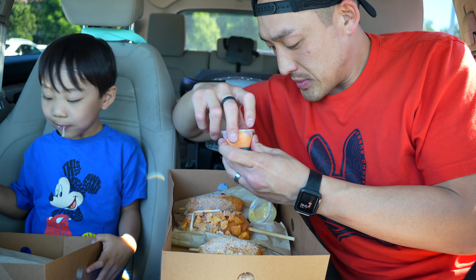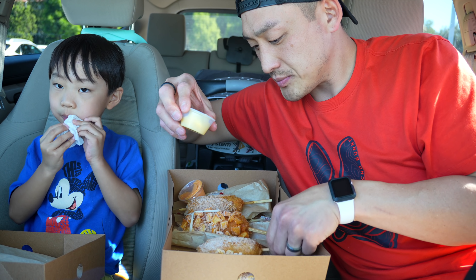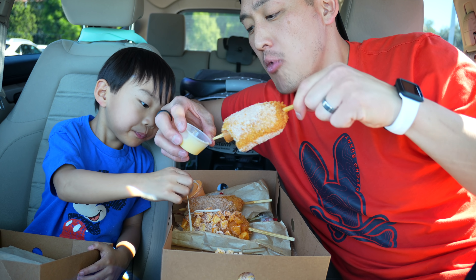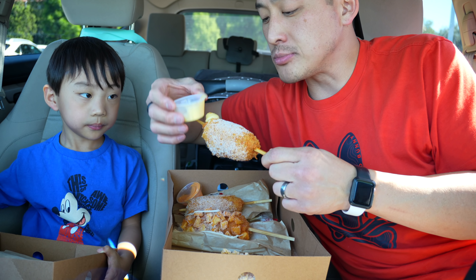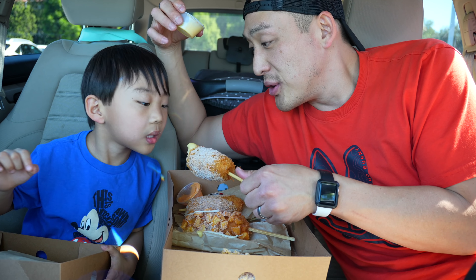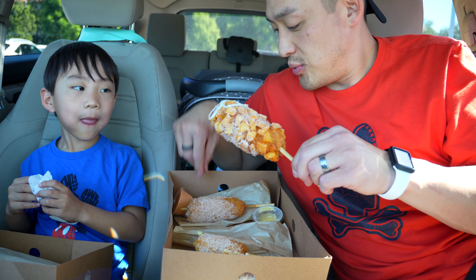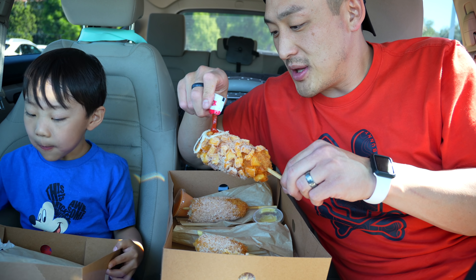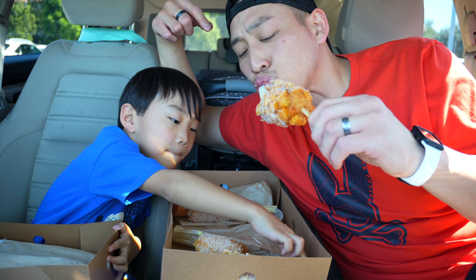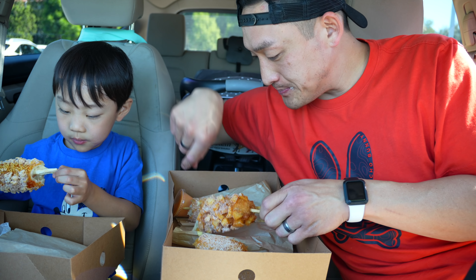They also have spicy mayo. This one right here is a cheese mustard — I'll try it with the original. Oh, you know what, it's like honey mustard! I think I like the potato one the best, actually — but the ramen one is really good too. The potatoes they put on here are seasoned, so it has a good seasoning on it.